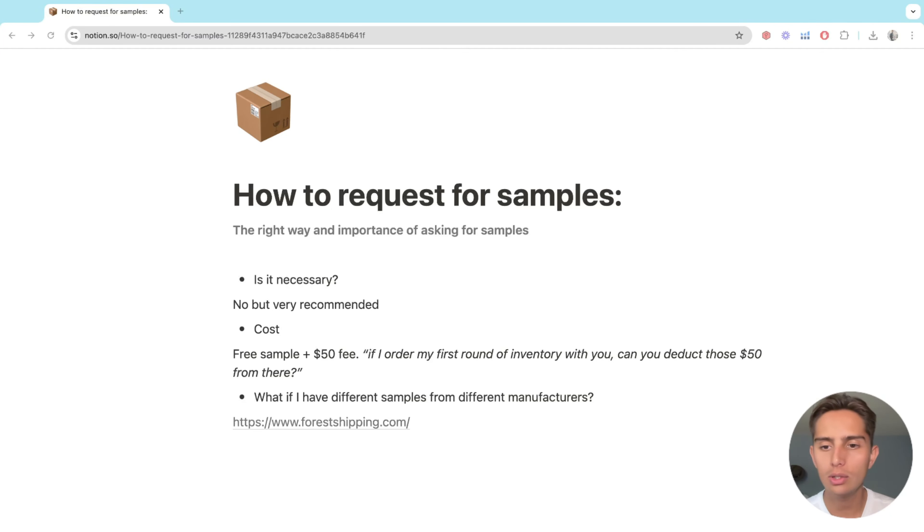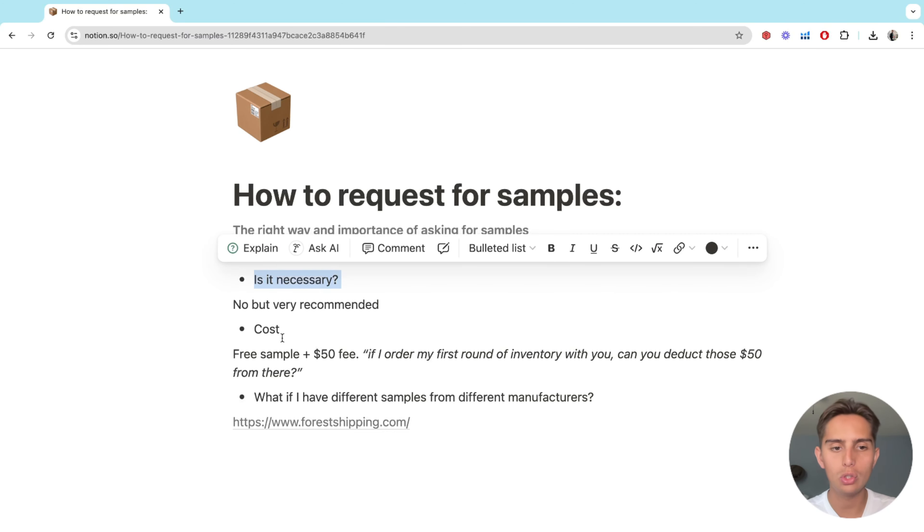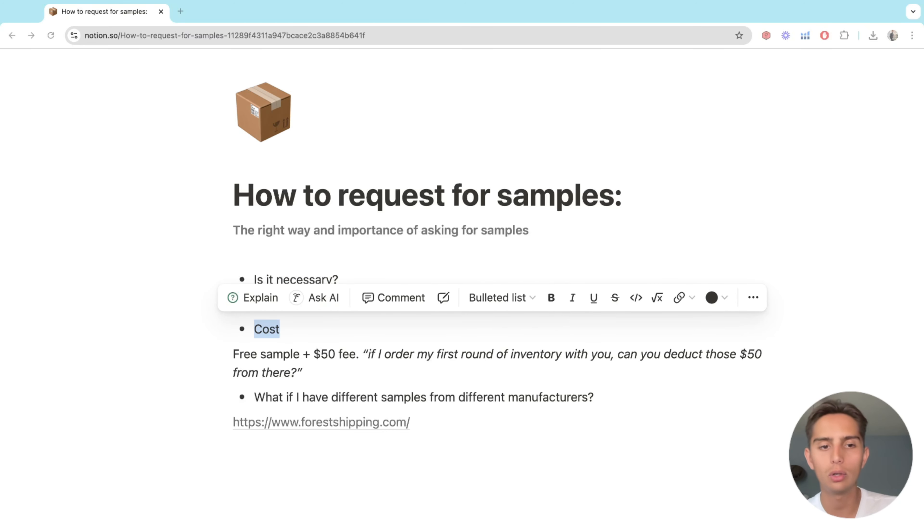When it comes to asking for samples, this is a very interesting topic because it should be very easy, but I understand that it may be confusing for most people that are starting out. So basically how to request for samples. I want to cover three things, which are the most important stuff when it comes to asking for samples.